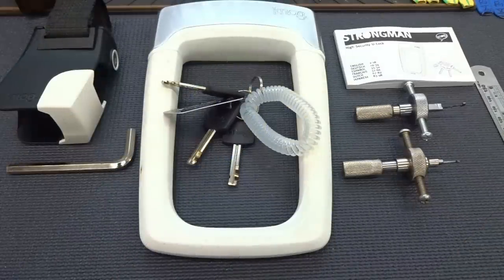Alright guys, today we're going to take a look at something a little bit unusual and that would be a bicycle lock that I actually like. This is a pretty cool lock.